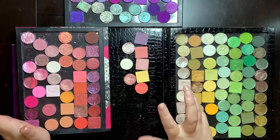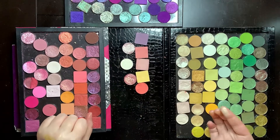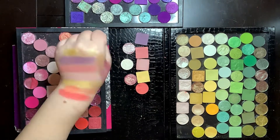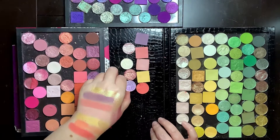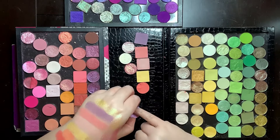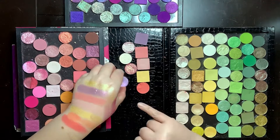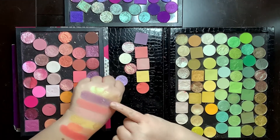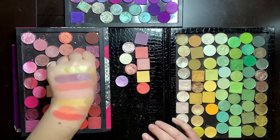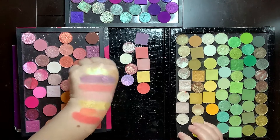I have space for one more shimmer. I'm thinking about bringing in one of the Divina shadows because it's like a beautiful purple gold. One more time I'm going to wipe my hand off, swatch everything all together, and see what I think.